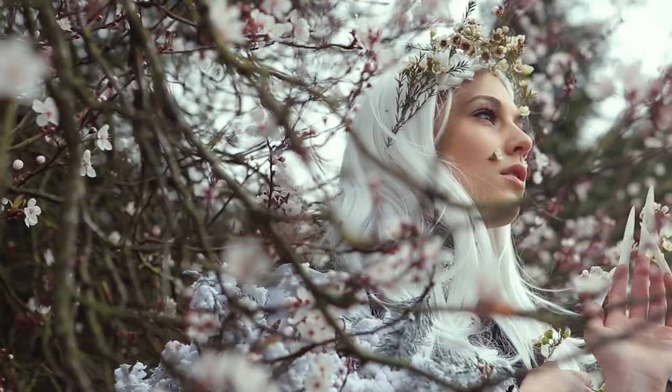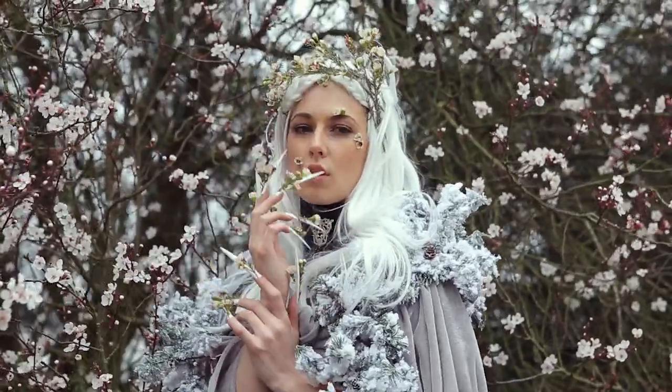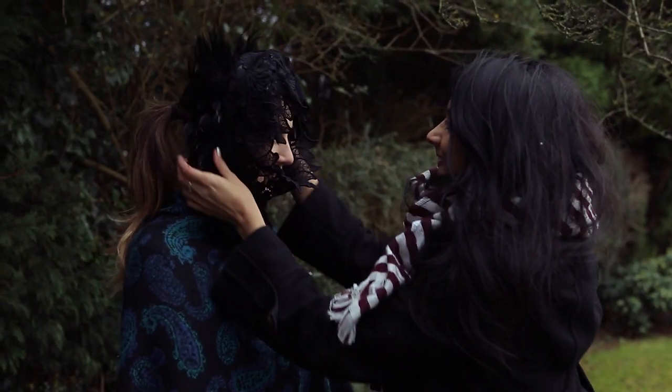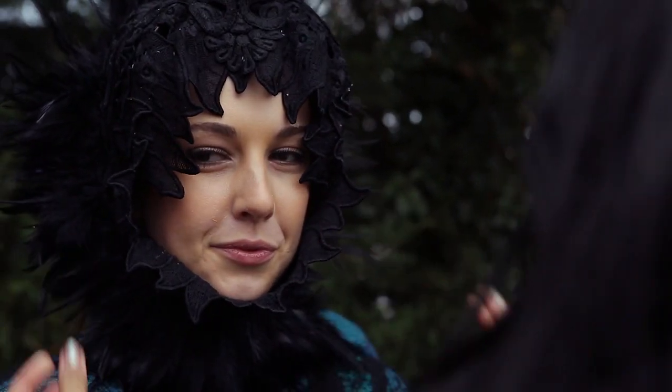I then went ahead and took some close-up shots, getting some hair and some makeup in there — all of those details that I'd put so much time and effort into. We then decided to change it up, and I took off the winter cloak that I had put together the night before. We took some shots from another angle just to give ourselves some options and variety.